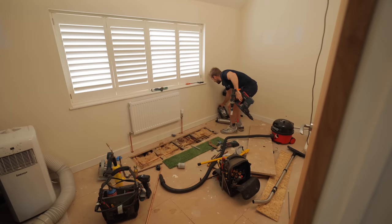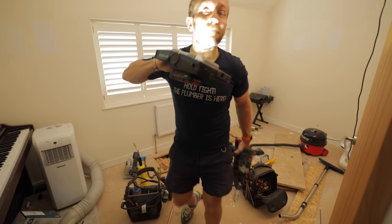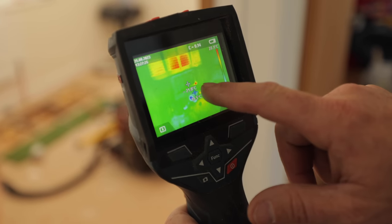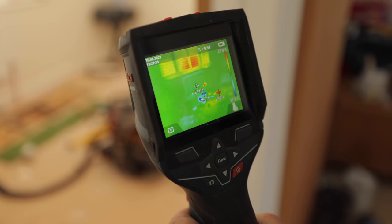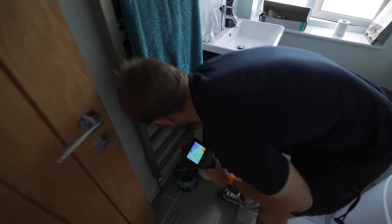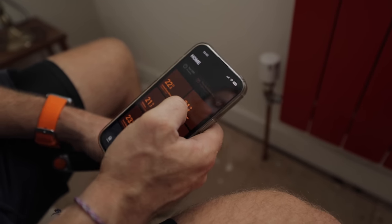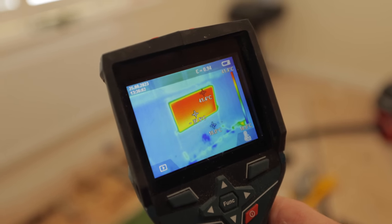I'll use my Bosch thermal camera to prove it's getting hot. There's the corner of the radiator — getting warm already. 39.3 and rising. That one's getting hot down there, might need a little vent at the top. 44 degrees, coming through a treat. I'm going to go around now and tighten up all the Tado stats back to where they need to be, then turn off all the rooms and leave it. Heating up nicely — sweet as a nut.